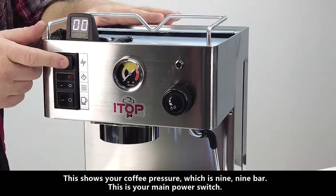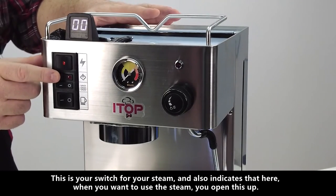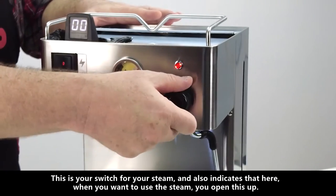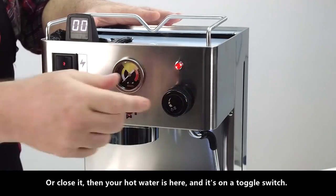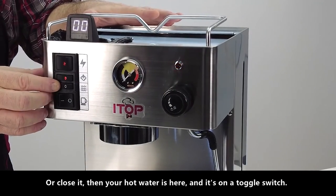This is your main power switch. This is your switch for your steam, and it also indicates that here. When you want to use the steam, you open this up or close it. Your hot water is here and it's on a toggle switch.